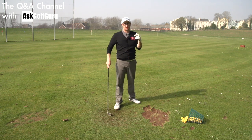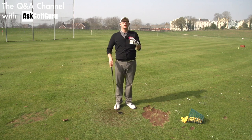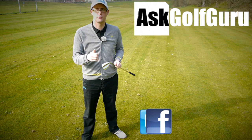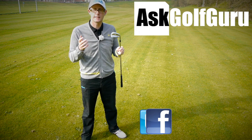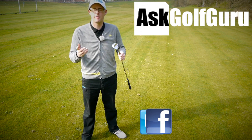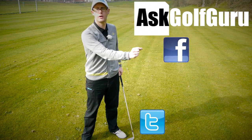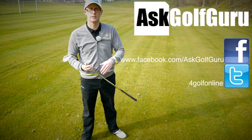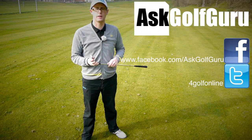Thanks for the question — post comments down below, love to hear what you've got to say, quite an interesting one, quite different to what maybe some people think. We'll speak to you soon. If you like what's going on here, don't be afraid to subscribe to the channel, also thumbs up the video, post comments — love to hear what you've got to say. Let's keep it social; the more we talk, the more we share, the easier this game will get for everybody. Find me on Facebook and Twitter — just follow the links, all in the description. Come and join the show, get active, get involved, get playing some better golf. Thanks for watching.